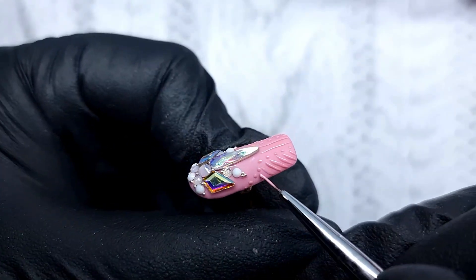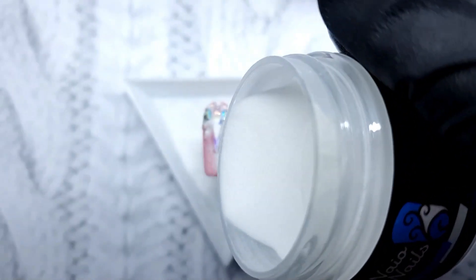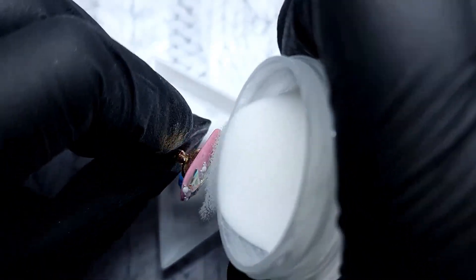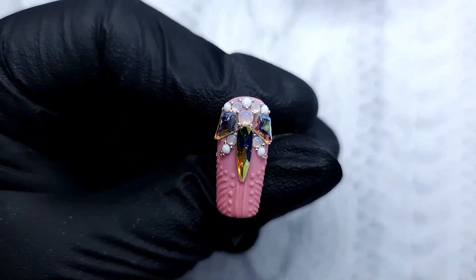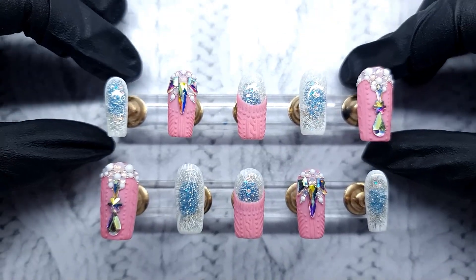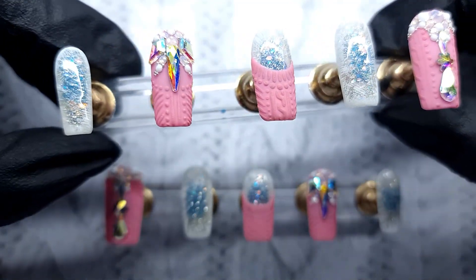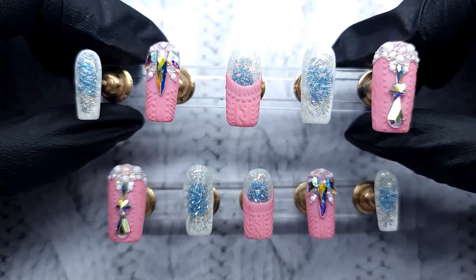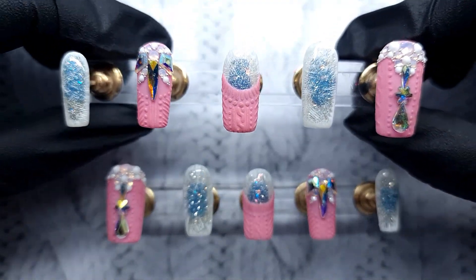I decided to do a very simple design on this nail — I added some dots, some lines, and some diagonal lines. After I was happy with it, I sprinkled some acrylic powder over it. I had about 15 minutes to go, and I needed to do basically two sets of each nail — 10 nails altogether. Now they're all done and I'm really in love with them. They're just so gorgeous.